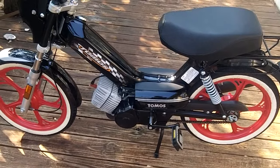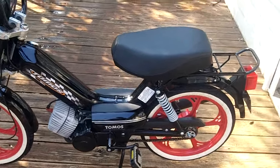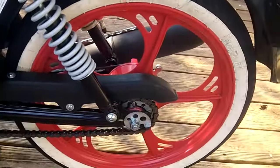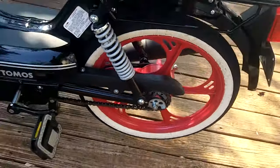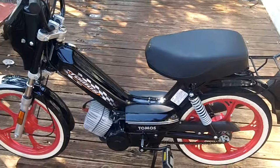Synthetic transmission fluid in it. It's been de-restricted — that means the snorkel has been removed inside the air box and cleaned up so it flows a little better. And it's got a smaller sprocket in the back that gets you from 28 miles per hour up to 43.